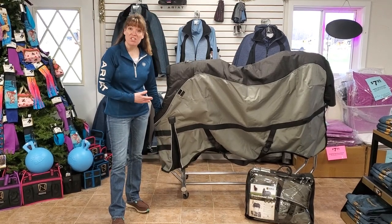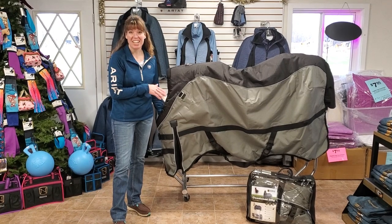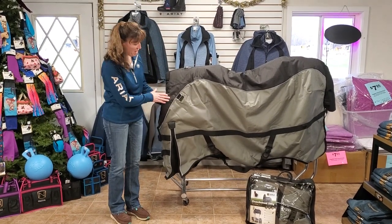Hey guys, we're going to show you some of the features on this Noble Blanket, because this is such an amazing value. I'm excited that you're looking at it. Let me help you understand exactly what we've got here.